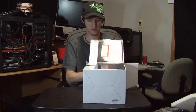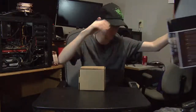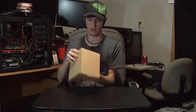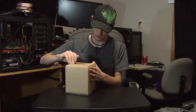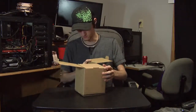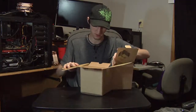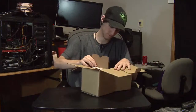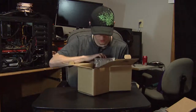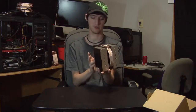Noctua's naming system is a bit confusing but makes sense once you think about it. Sliding the NHD-15 out of the box — it has regular white foam on the inside and there's a cutout on the bottom so you can see the nickel-plated base. There's also a cardboard inlay to keep the pre-attached fan from bouncing around, and plastic on the bottom to protect it.